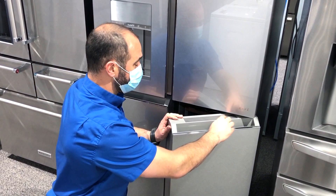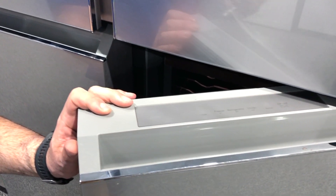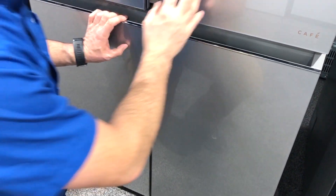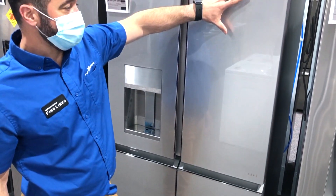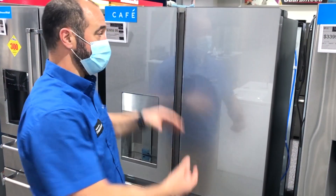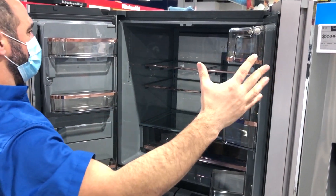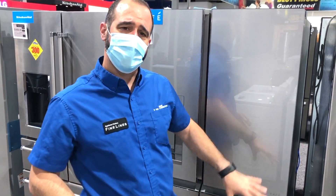The controls for that convertible door are typically on the top. There is a small additional compressor that runs this compartment. This particular model is glass on stainless steel by Café — a beautiful refrigerator. When it's lit up, the whole back is just theater lighting. I love it — I think it's fantastic. That's the quad door.